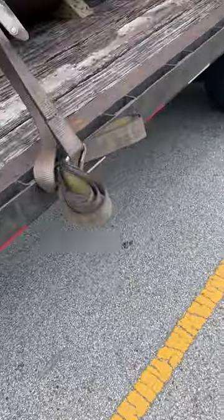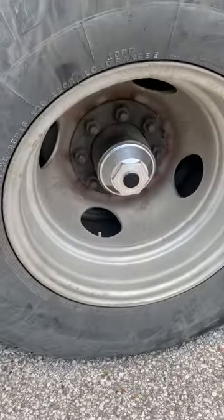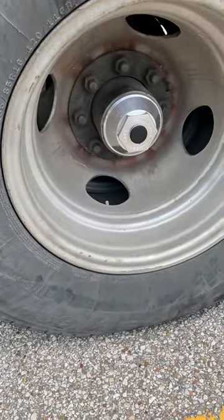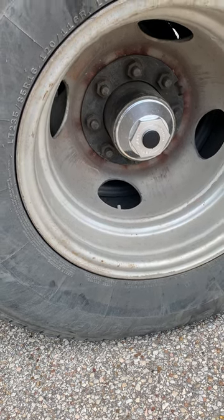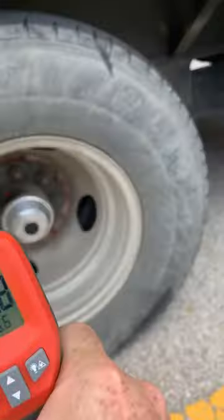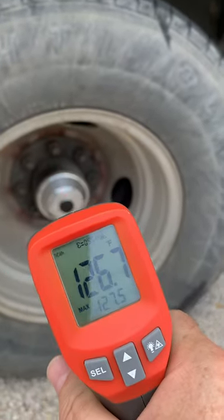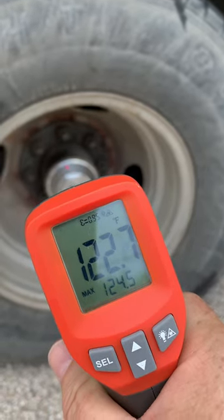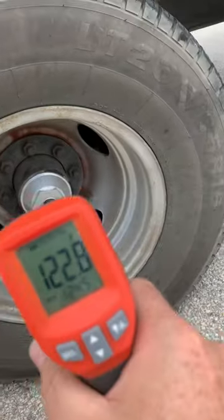All right, guys, Kerry Cobb Speed Caps. I'm doing a quick temperature check on these axles, running a double zero grease in this side, and I'm getting temperatures about 126, about 121, 122 at the cap. This one's also double zero grease.